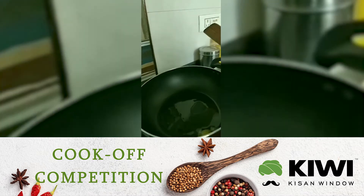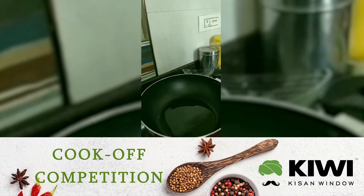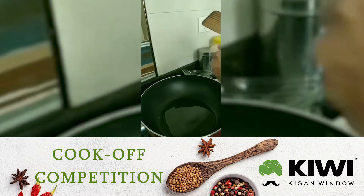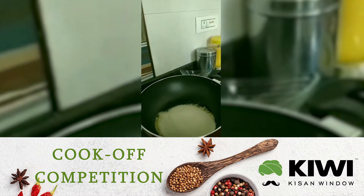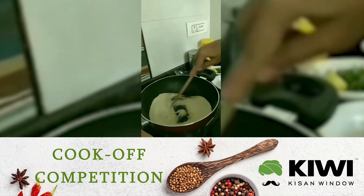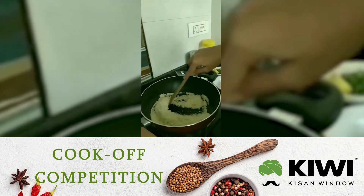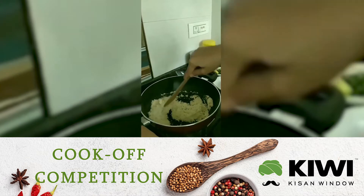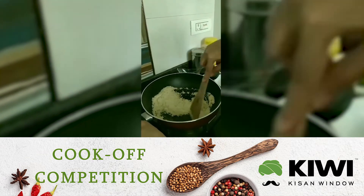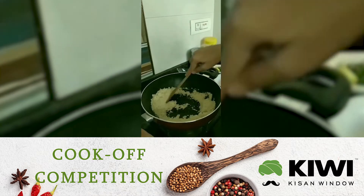When the ghee is heated up, we are going to add our suji and dry roast it. Here I am adding my suji — 165 grams, 1 cup — and we are going to stir it continuously to roast it. This will take about 5 to 6 minutes and has to be done very nicely so that the upma comes out delicious.